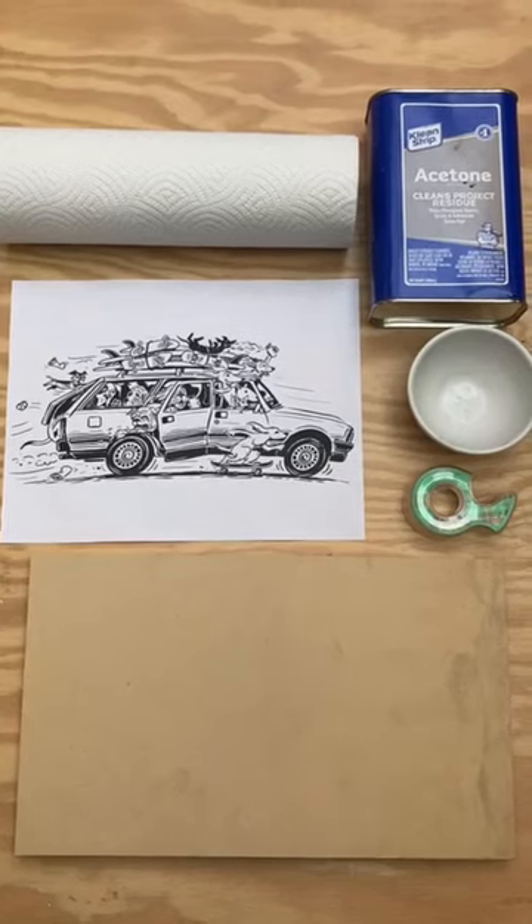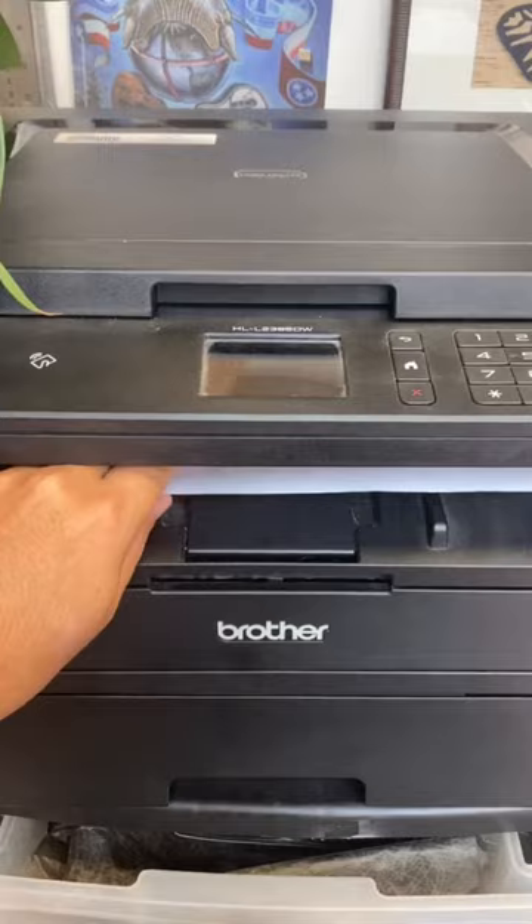Here's how I transfer a sketch to an MDF block using a laser print and acetone. First, you need to print your image to the size you want it. Next, you're going to tape your image face down and place on your block.